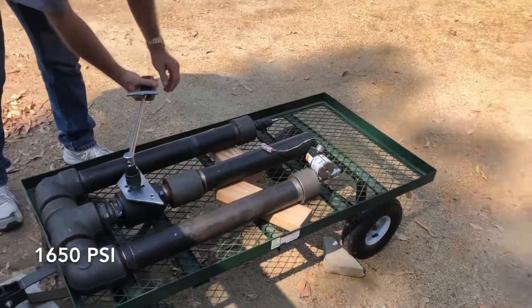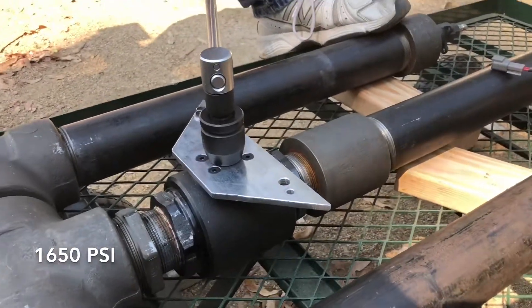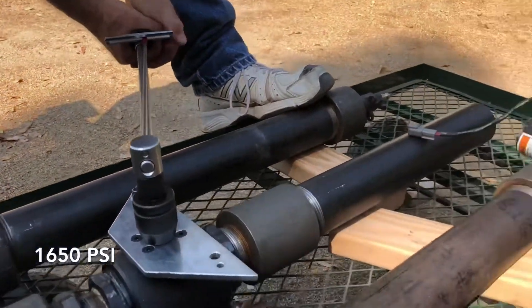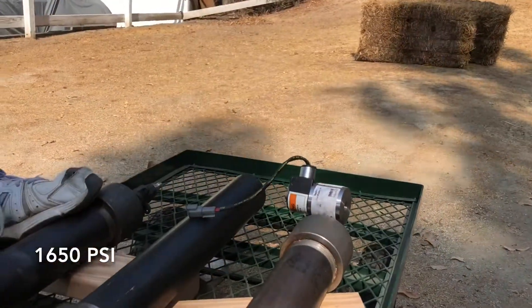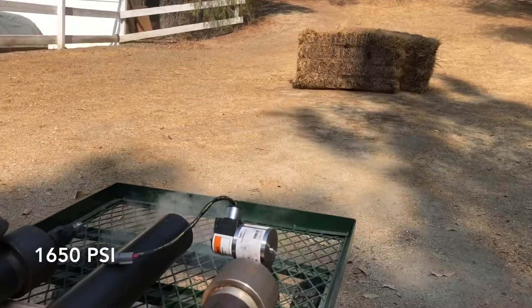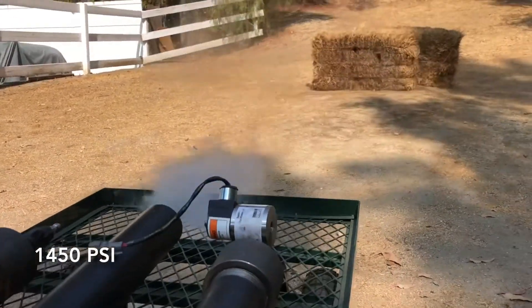Double jeopardy valve actuation torque test. We are measuring the actuation torque of our valve at various pressures with the torque wrench. We're at 1650 psi — about 75.